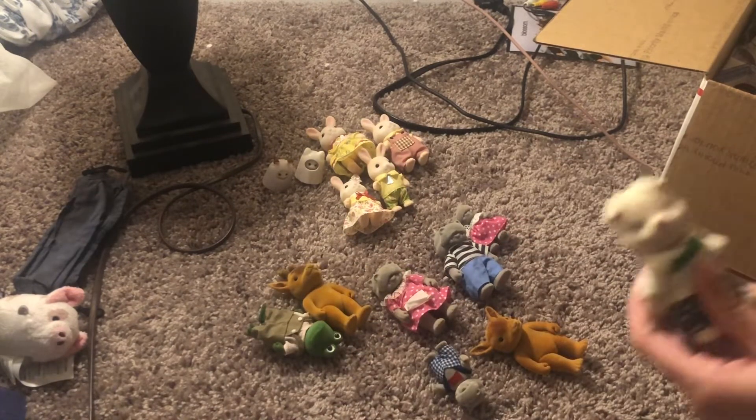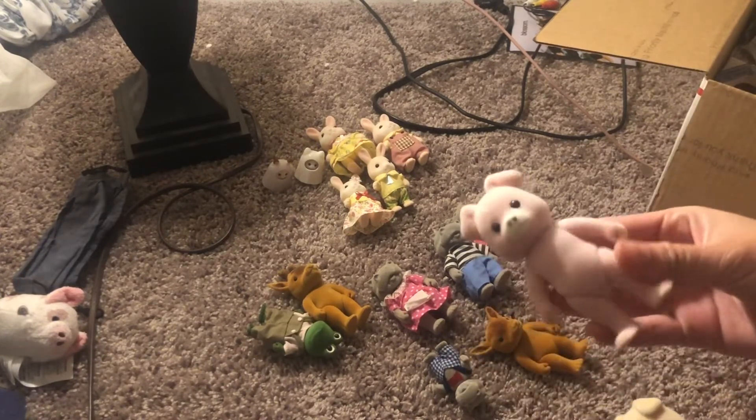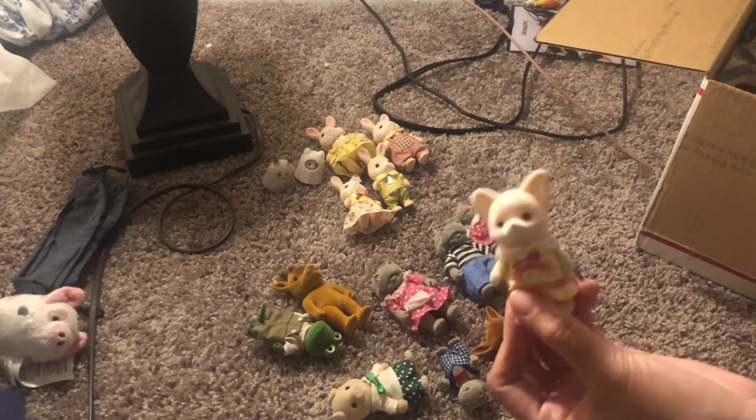I love the pigs — I also have this version of the pigs, they're kind of weird. I think Epoch got kind of cheap maybe one year and just recycled it, because that's a dog mold but they painted it to look like a pig. And the chihuahuas — the chihuahuas are really cute.